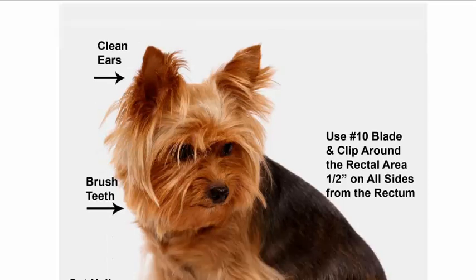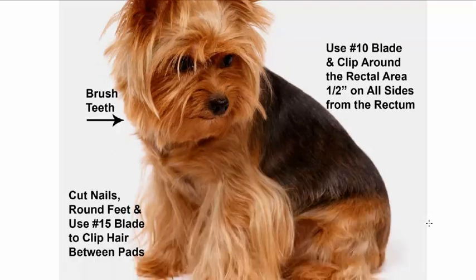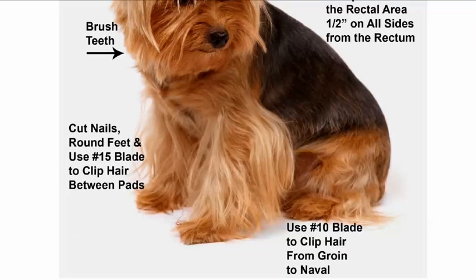At a glance, this is what they look like — a very pretty dog. We need to clean the ears, brush the teeth, use a number 10 blade and clip around the rectal area — this is your sani trim — and then use a number 10 blade to clip hair from groin to the navel. We also need to cut the nails and round the feet, and use a number 15 blade to clip hair between the pads so they don't get sticky with poop if they step on it.